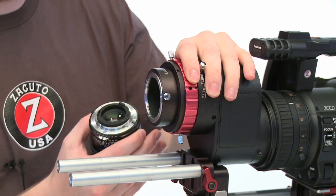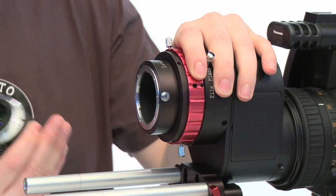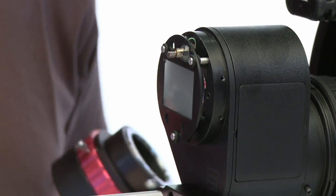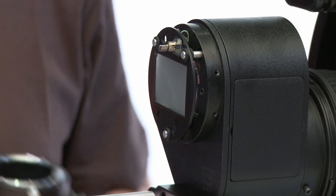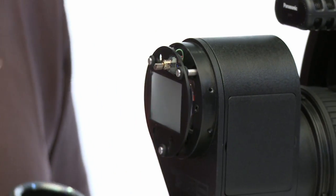I want to show you exactly what back focus means and why it's so critical, especially in depth of field adapters. I've just taken off the mount here, and there are four screws that hold it in, which you can take off if you need to.